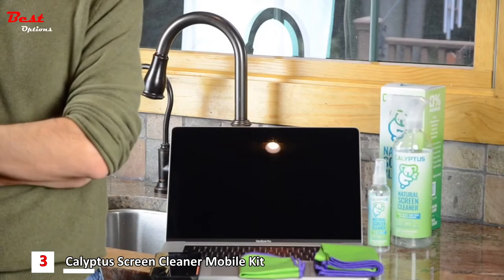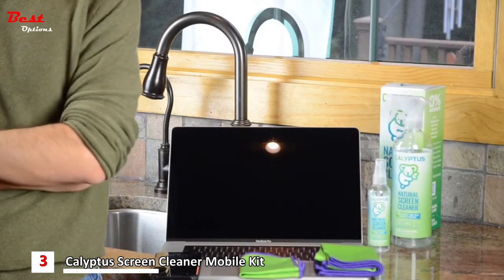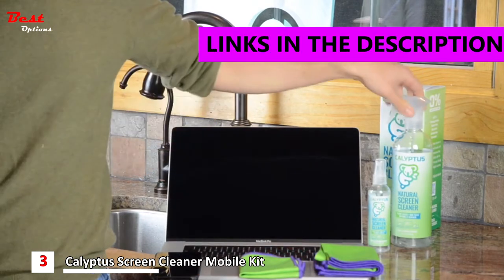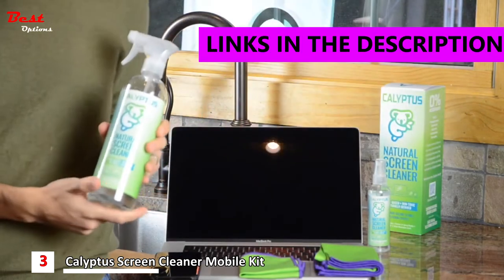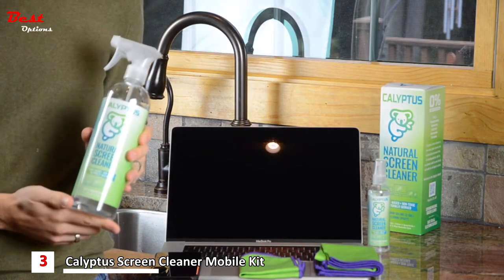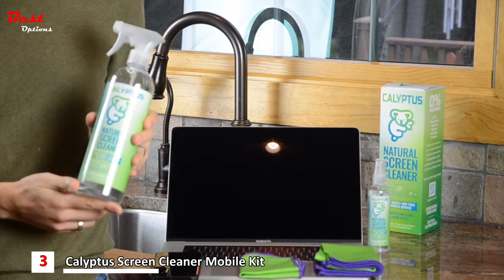Today I want to show you how to use Calypto Screen Cleaner to clean a laptop screen and to clean an iPhone screen. Our 24-ounce bottle dispenses 0.9 ml of cleaning solution — that's about three times more than our competitors, so you do not need very much of it.